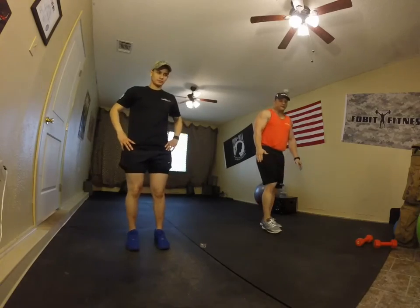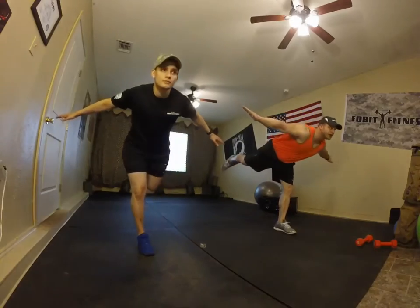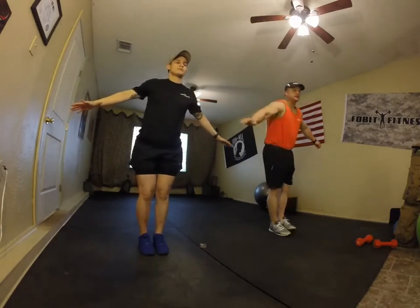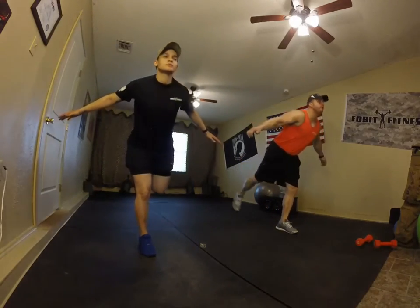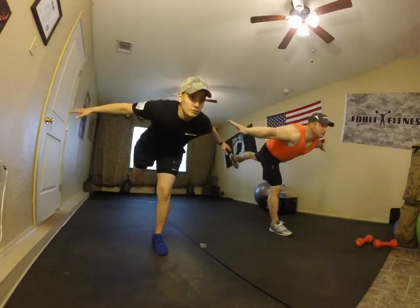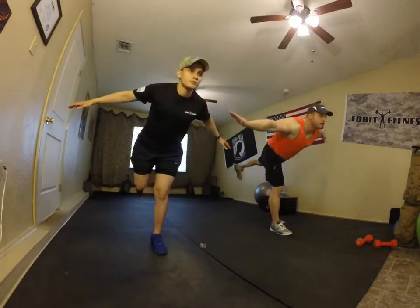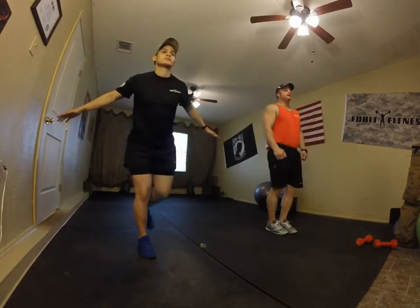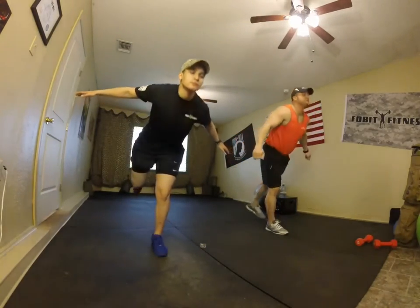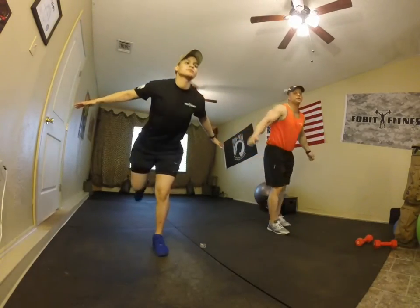Next warm-up: Swan. Take your left leg forward, right leg out, and back down. Go down each side — come back out and up. Keep it nice and aligned. If you feel like you're falling, use your hands to catch yourself. Keep it at 90 degrees.